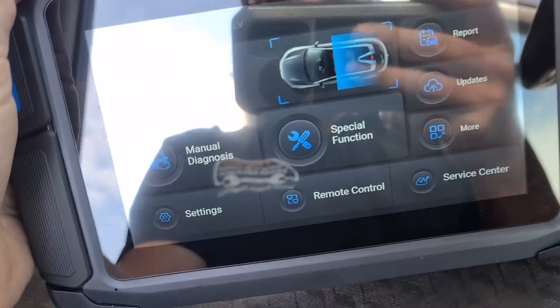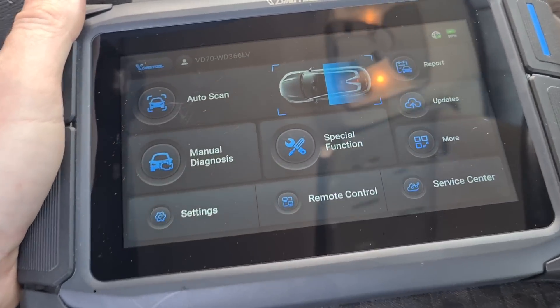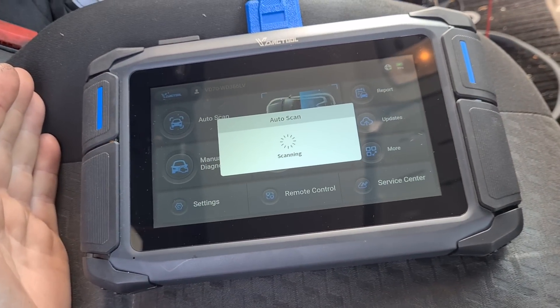Trying to get it where we've got less reflection on the screen. Let's try the auto scan — I've not used it before so this is going to be my first time just going through and seeing what I can do.